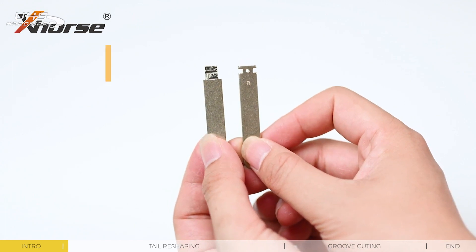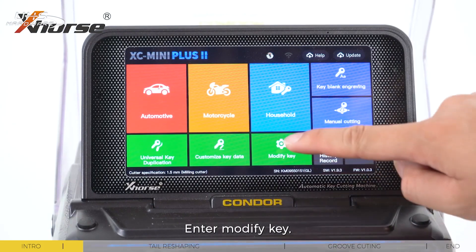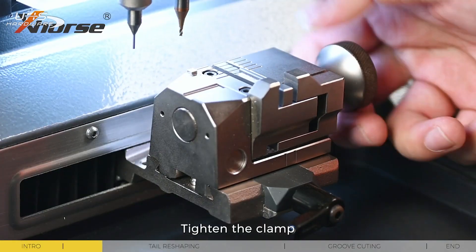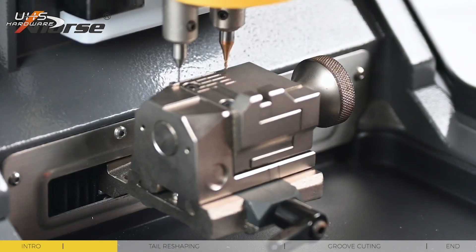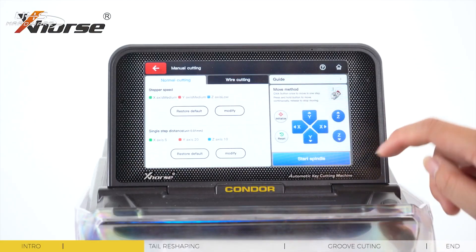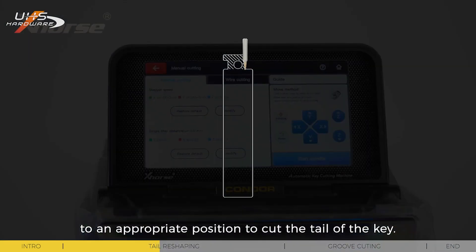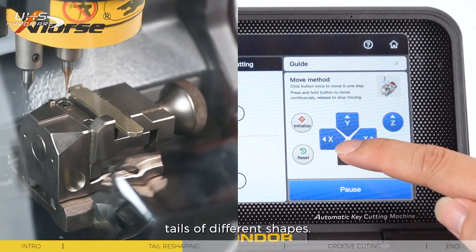Step 1: Tail reshaping. Enter modify key, select 'with handle'. Tighten the clamp and type initialize. Insert the keyblade. Pry the star spindle and move the cutter to an appropriate position to cut the tail of the key. In this step, you can completely remove the key tails of different shapes.